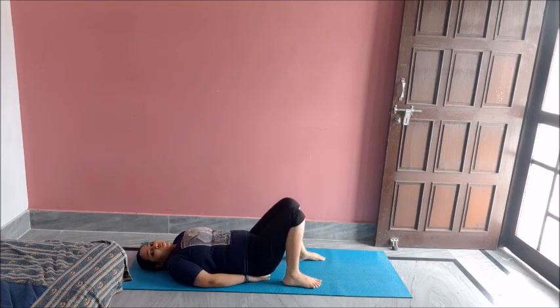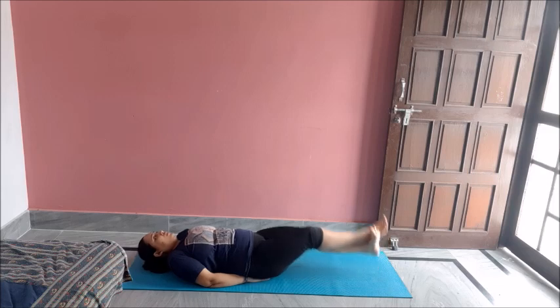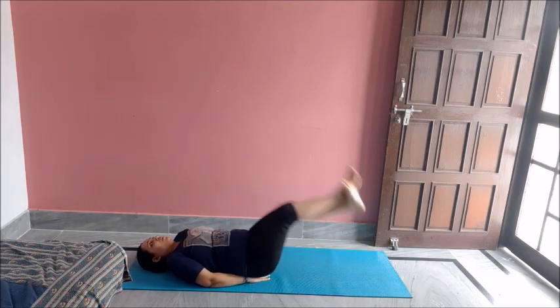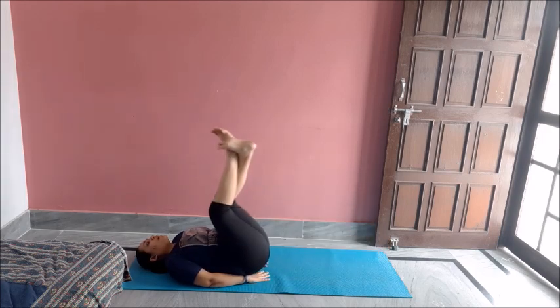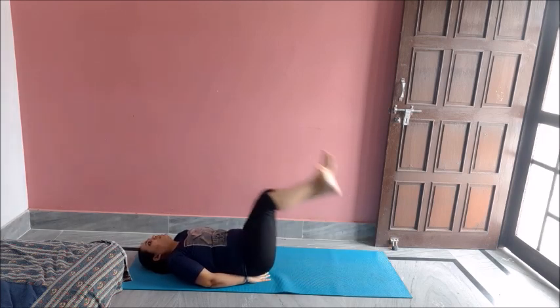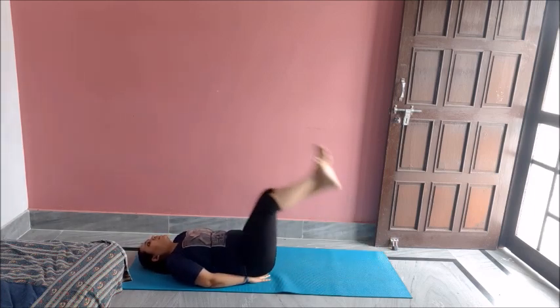Let's do ten more leg raises. Again hand behind your pelvic, bend your legs. Now lift them up. One, two, three, four, five, six, seven, eight, nine, ten. Great job.